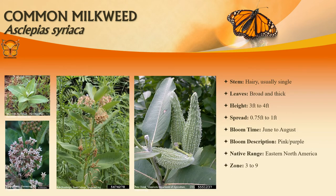Common milkweed frequently occurs in fields, open woods, waste areas, roadsides, and along river tracks throughout Missouri. It typically grows three to four feet tall on stout upright stems with thick, broad, oblong, reddish-veined, light green leaves that are approximately eight inches long. Domed, slightly drooping clusters of fragrant pinkish-purple flowers appear mostly in the upper leaf axils over a long bloom period from late spring well into summer.